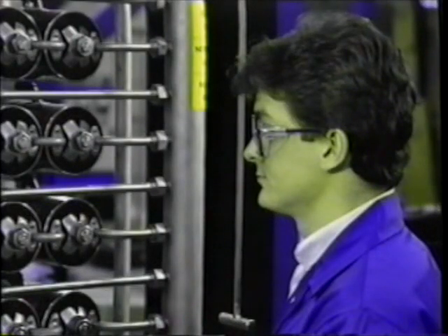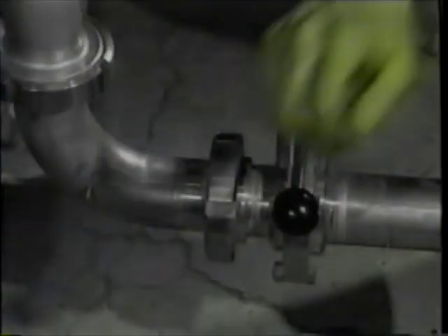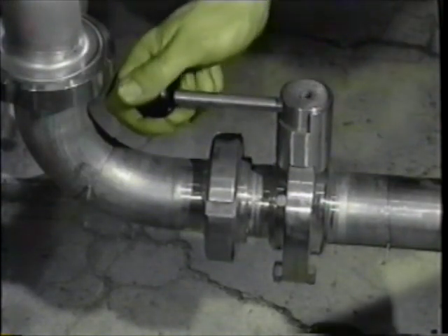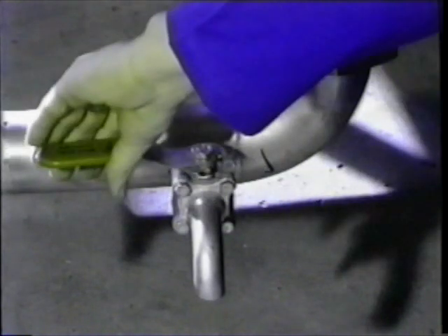Note that for all re-membraning operations, it is advised that overalls and goggles are worn. Before beginning to dismantle the module, make sure the surrounding area is clean and free of debris. The shroud side should always be drained before the tube side. When draining the tube side, ensure the air release valves, where fitted, are open to atmosphere.